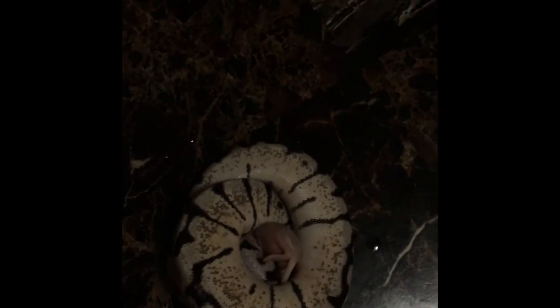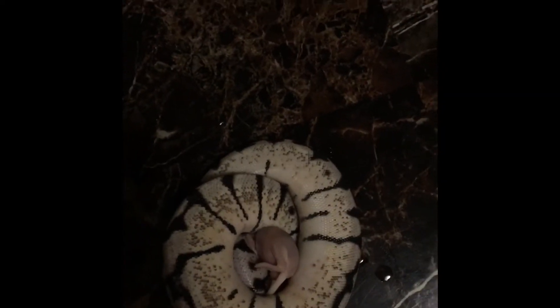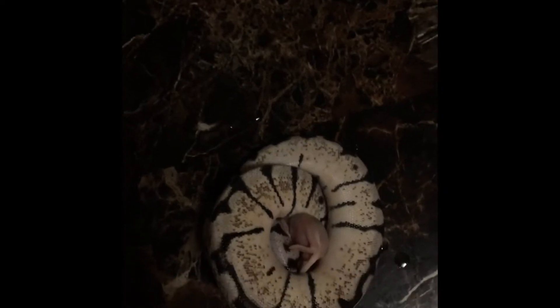If you guys are wondering, I don't like to feed her in her cage because she has this bedding — and since the mouse just came out of the water, it could get stuck to the bedding. She's in shed, and I don't like putting my hand near her mouth while she's eating because it makes her nervous. I don't like to make her nervous.